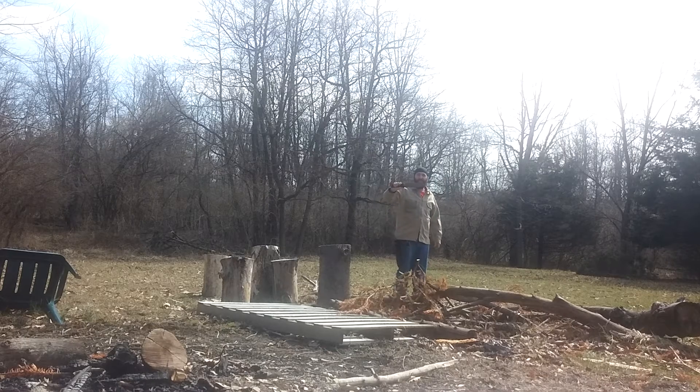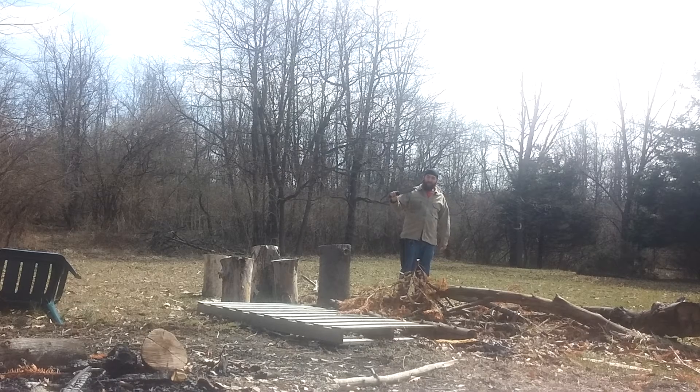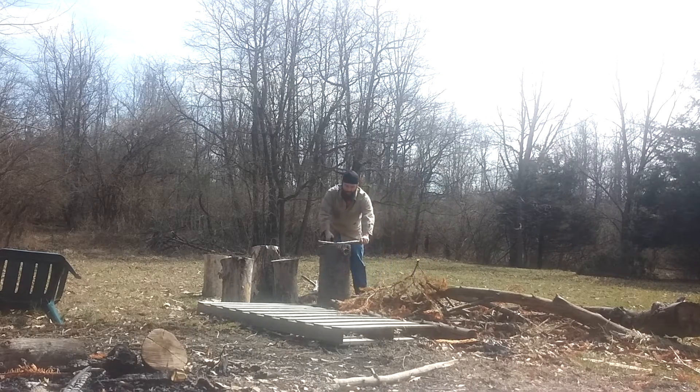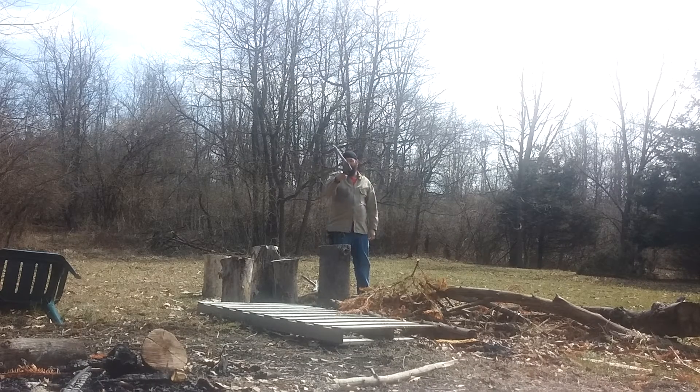So this is round two with the SDHF 45, and this one's exponentially better heat treated than the first one. It's held a ridiculously sharp edge. It just bites in ridiculous.